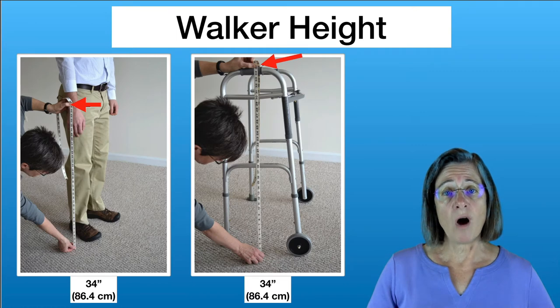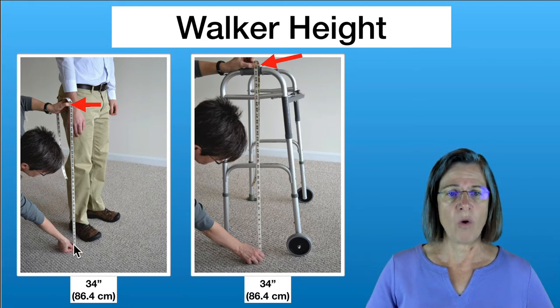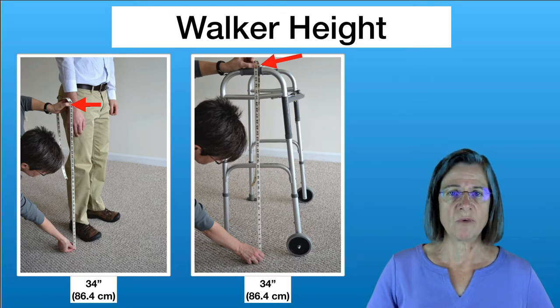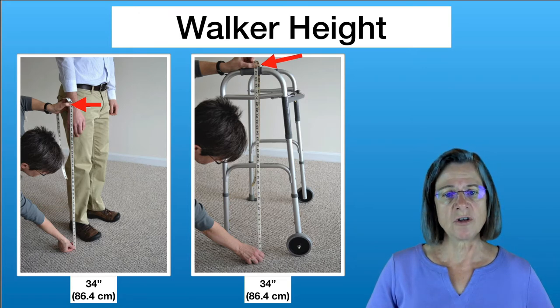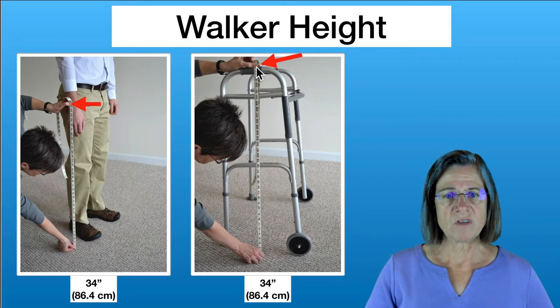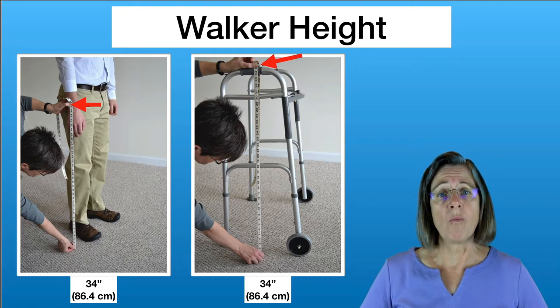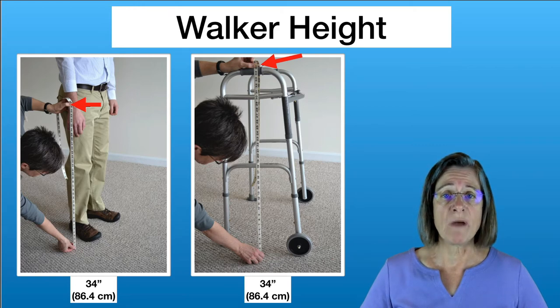You want to make sure the walker is the right height for you. The correct way of measuring is from the wrist to the floor. So if an individual had 34 inches from wrist to floor, you adjust the walker height to 34 inches — measured from the top of the hand grip directly down to the floor. Once you have that measurement, make sure the walker can adjust about an inch above or below so you can fine-tune the height for comfort.